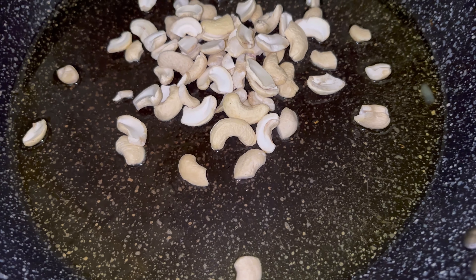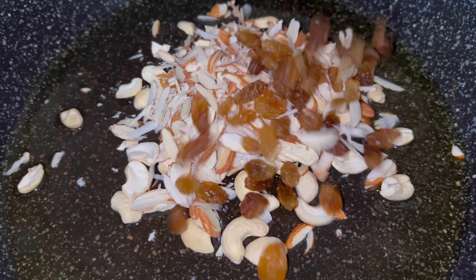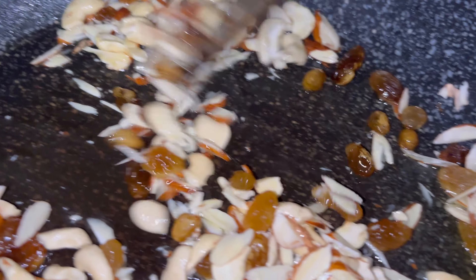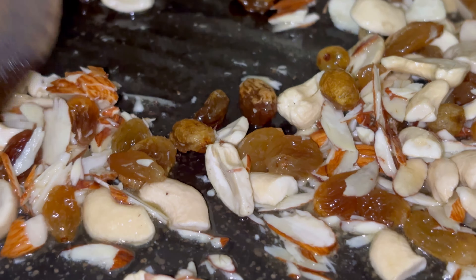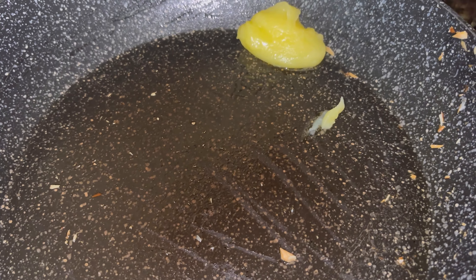The cashew nuts, almonds, and raisins — let's slightly change the color of the dry fruits and then remove them and keep them aside. They've already done so, so let's remove them. In the same pan, add in about two tablespoons of pure ghee.